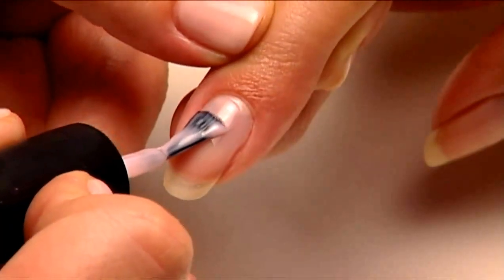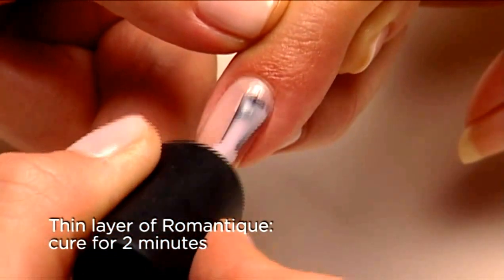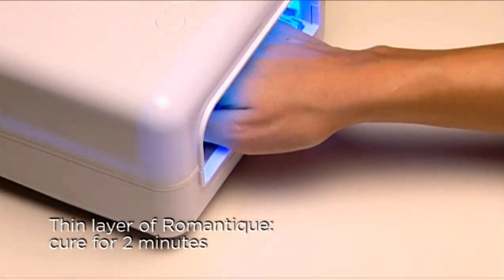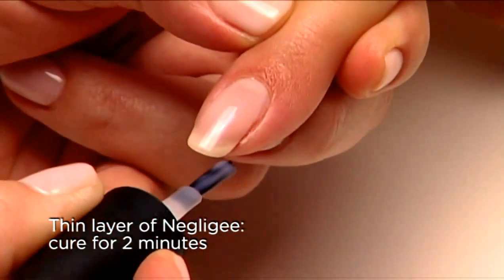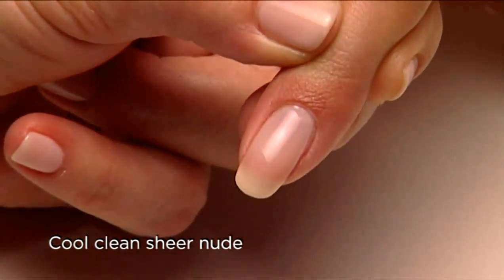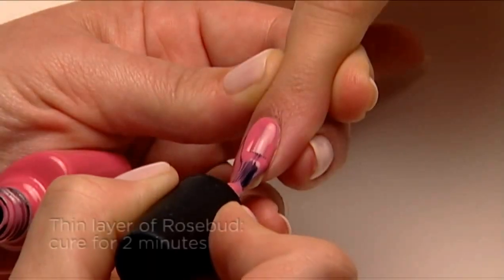Last is our sheer cool nude — so clean and fresh looking. Start with one thin coat of Romantique on the surface and along the edge, then cure for two minutes. The second thin coat is Negligee. Voila — a clean, cool, sexy, and polished look. Next, let's look at some fun brights.